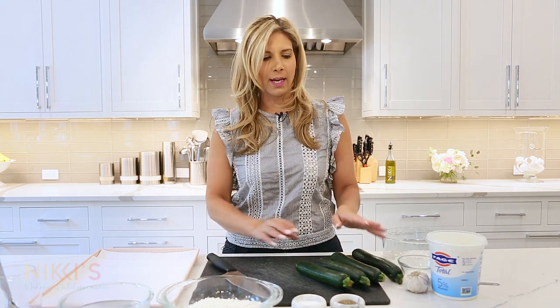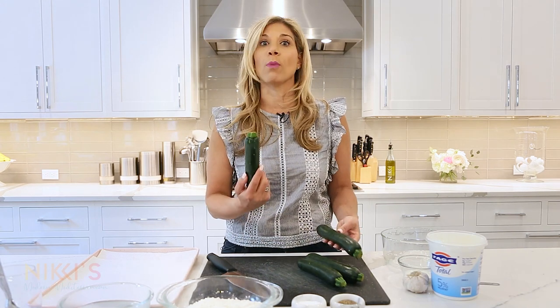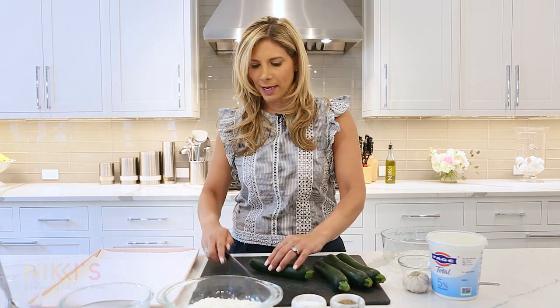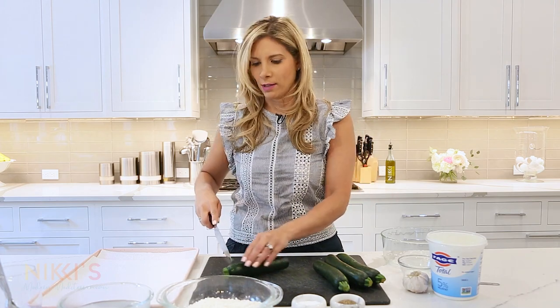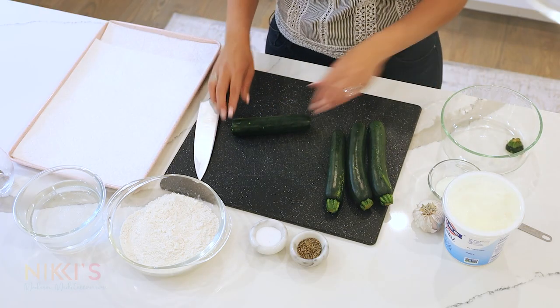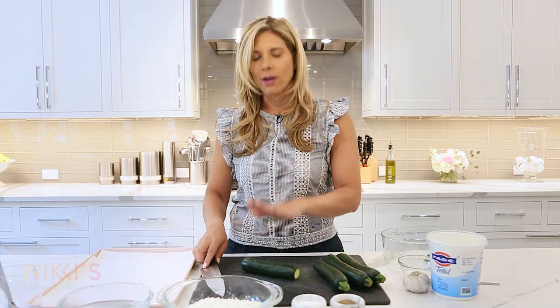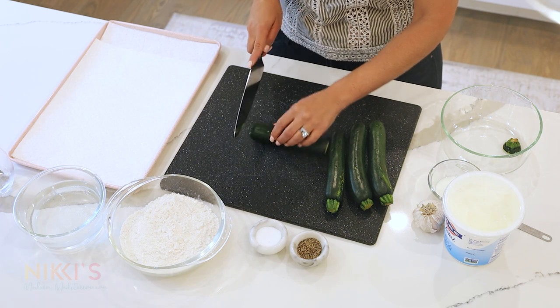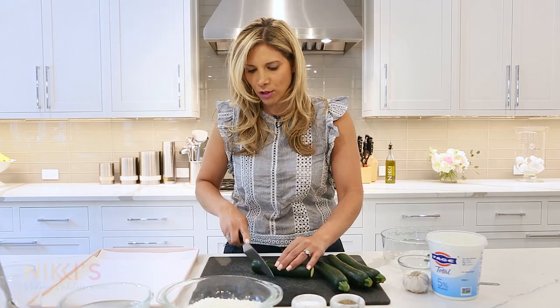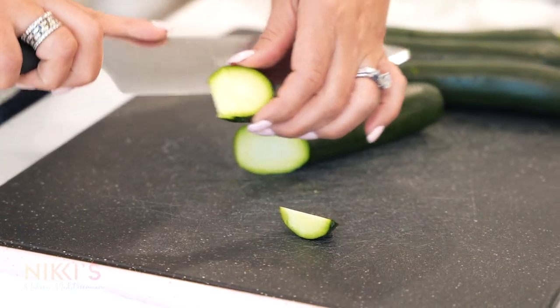To get started on making our fried zucchini, you could take three medium zucchini. Today I have some small ones, so I'm going to do four. My kids love these, so you can't go wrong with making more fried zucchini. I've just washed this — I'm not going to peel it. We're going to keep the skin on, washed and dried. I'm going to cut them on an angle, about a quarter inch thick.